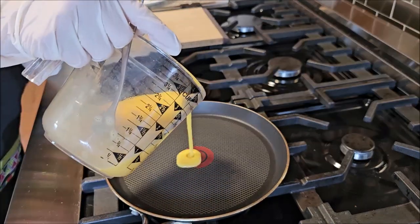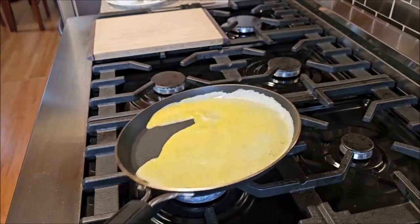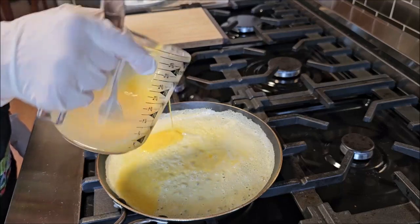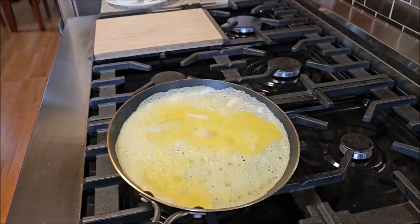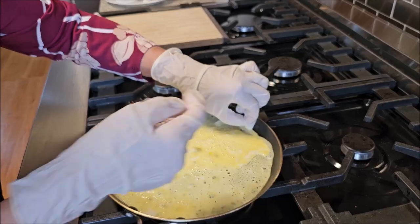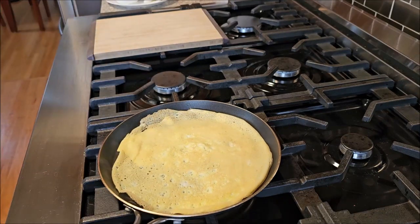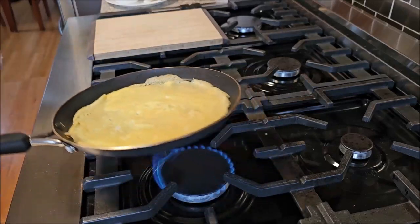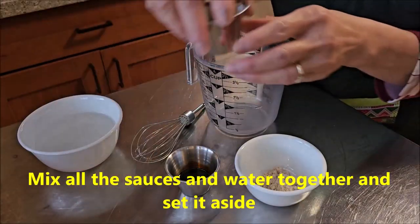Using a paper towel dipped in cooking oil, just wipe the non-stick pan. Pour in the eggs and gently swirl the pan around. I'm going to use my hands to flip the eggs. By the way, this is a crepe pan that I use to make steamed rice rolls — this is the best pan for that. Once done, just leave it on a cutting board. Now let's mix the sauce.